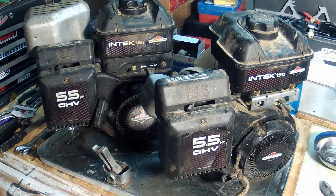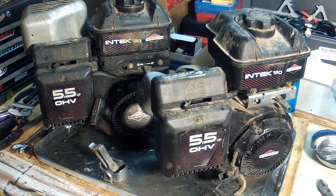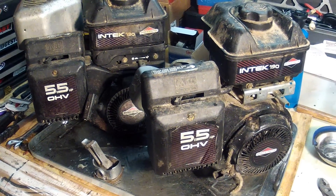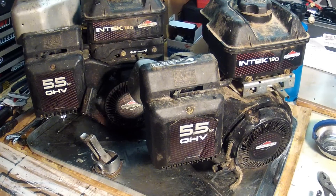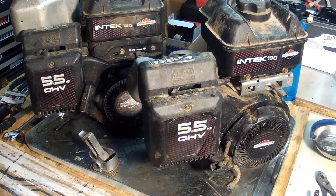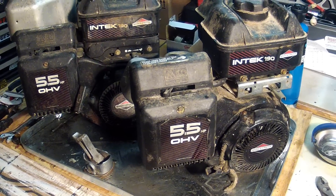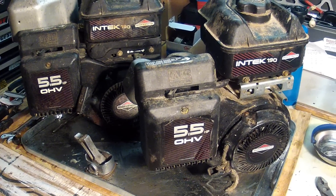Today in this quick video I want to show you that I just picked up a couple of Intech 190 Briggs & Stratton engines. In order to find parts for these things we need to know the model number, which is unlike the regular five horsepower Briggs & Stratton engines I'm used to working with.